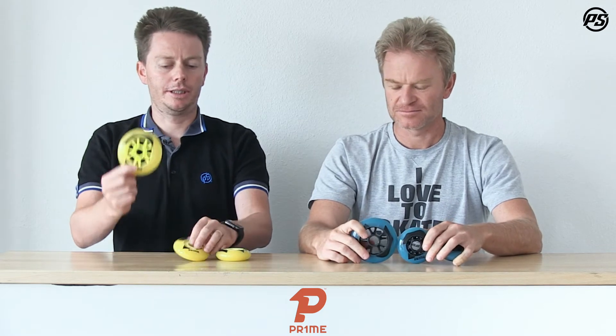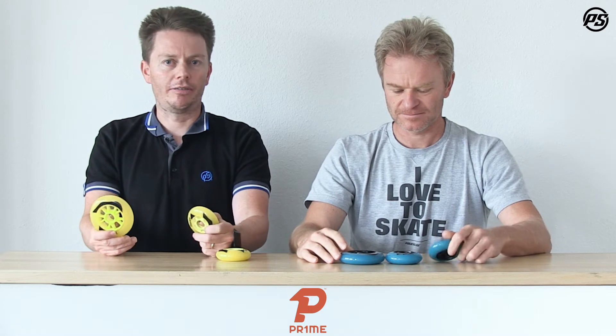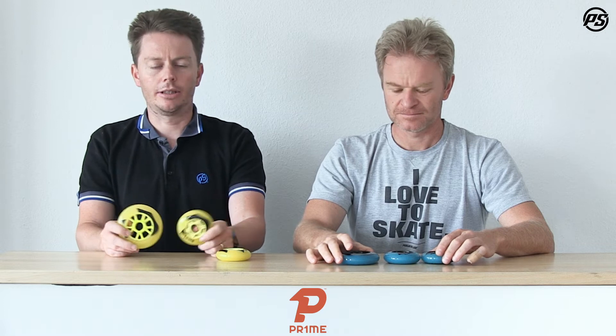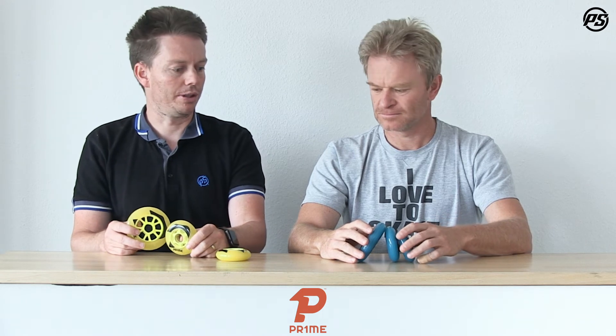Wheels come in two hardnesses — I have the 82a, Matthias has the 84a. Designed for outdoor play, the main focus is on abrasion resistance, so it will hold up over a longer period of time. With all that change of direction, stop and go, you want to keep the shape on the wheels for as long as possible. If you go into that last period of play with better holding-up wheels, you're going to crush your competition.